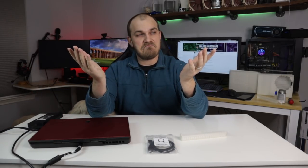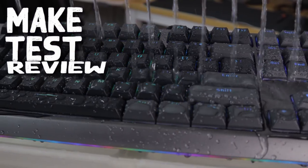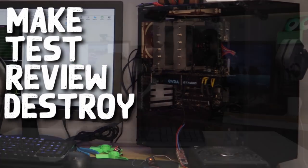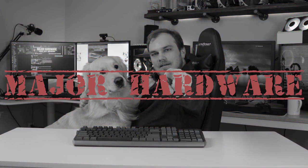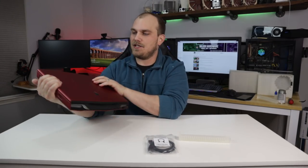Today we're going to make something useful.